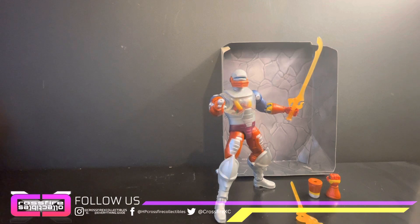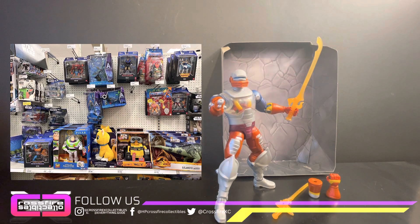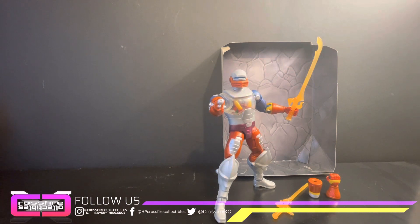And there you have it — the Masters of the Universe Masterverse Revelation Roboto. Cool figure, I like him, he's gonna be a nice addition to the MOTU shelf. I would recommend him — he's a very cool figure. I wish the innards kind of moved with the gadgets like back in the day, but unfortunately it doesn't. Apart from that he's a hefty figure. The hands and forearms are very hard to get off, and just as tough to get back on with those pegs. I picked him up at Target, and if you see him, go ahead and grab him — about $21.99, so not a bad price.